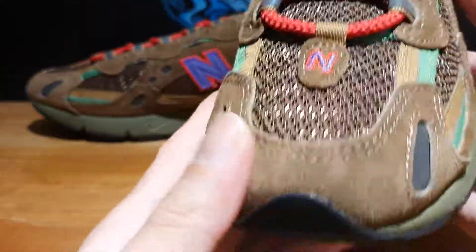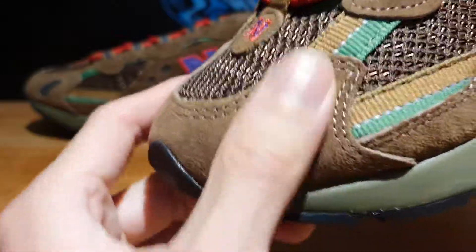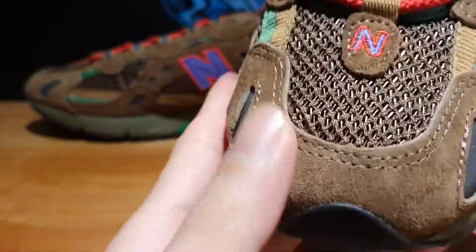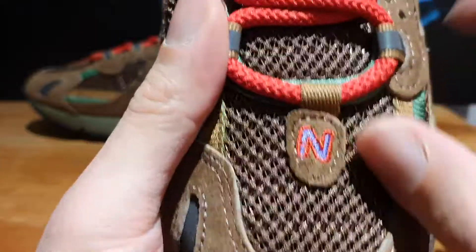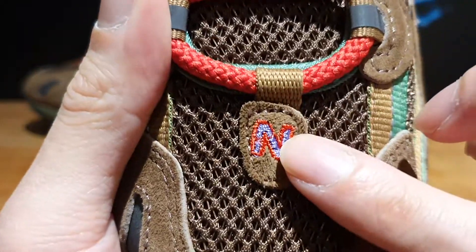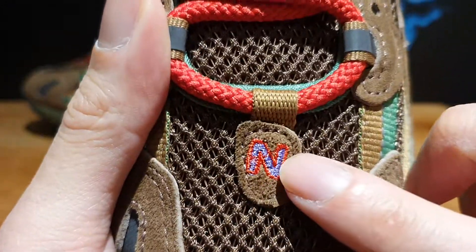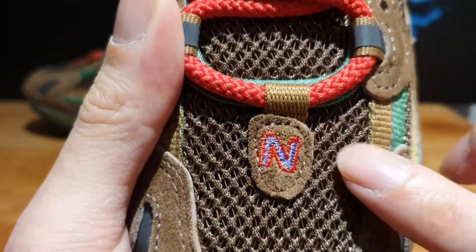Moving towards the front of the shoe, you've got more of that suede — a light brown suede mudguard on the toe box area. And then you've got a small patch of that suede with the N for New Balance stitched into the toe box in purple with a red outlining.